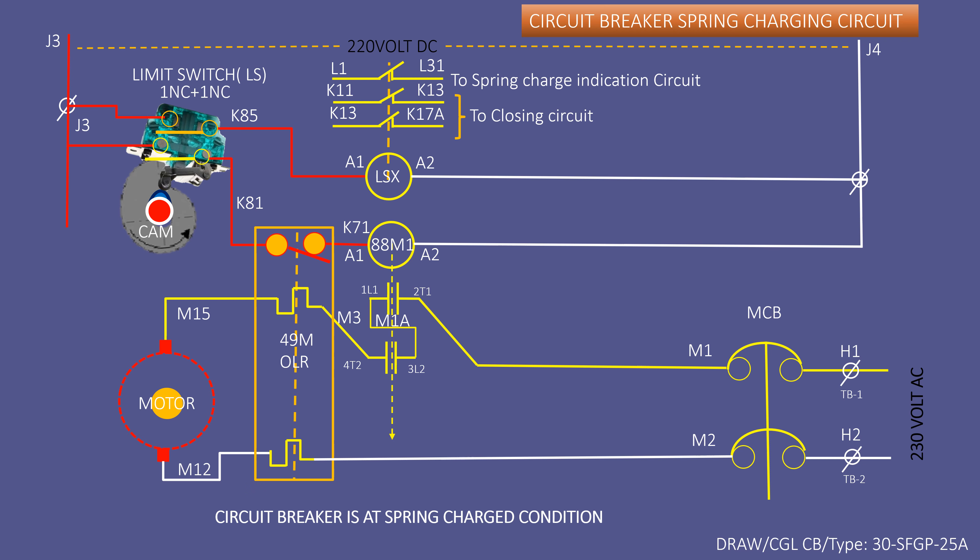If the closing spring is not being charged electrically, then first push the 88M1 contactor with an insulated screwdriver to make the contact close. If the motor starts to run, then the motor's AC powering circuit is okay.